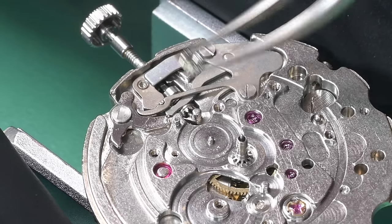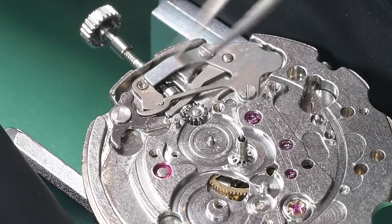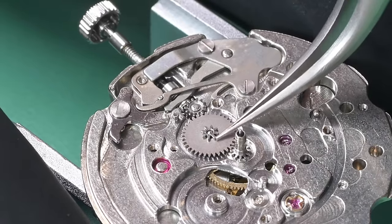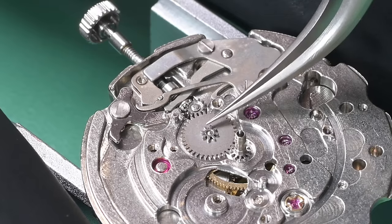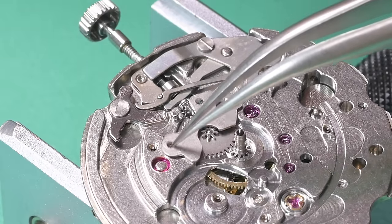Here's our intermediate wheel — the teeth on this particular one aren't chamfered, but there is an oil sink on the top of that wheel; that side needs to face up. Putting the minute wheel on, making sure the teeth are engaged properly between that and the cannon pinion. Now we can put on our minute wheel cover plate.